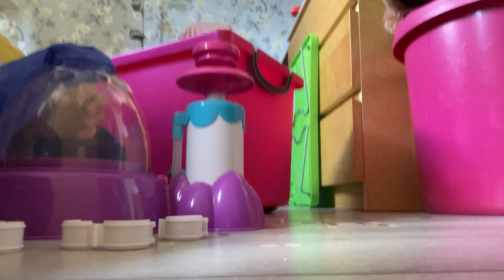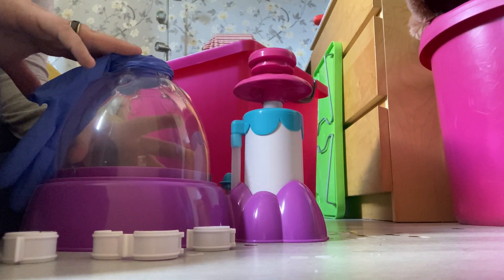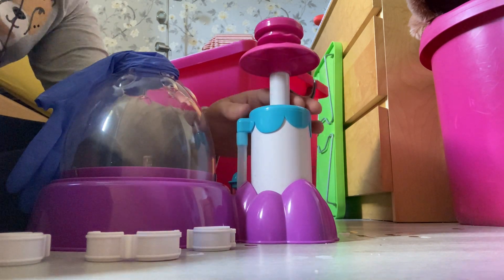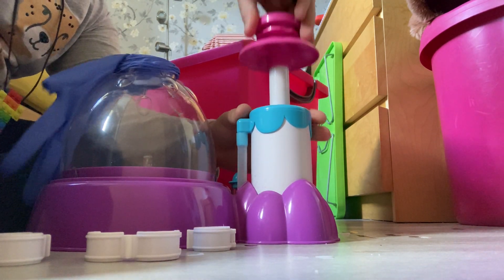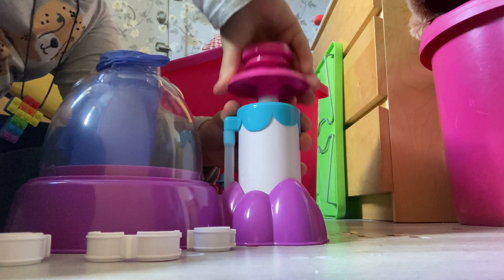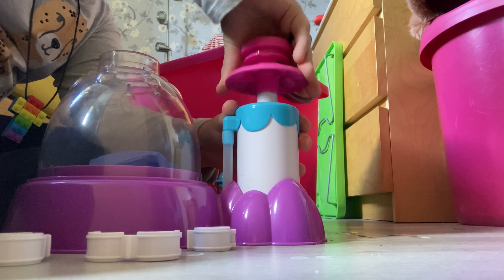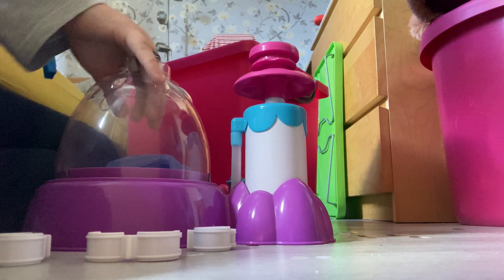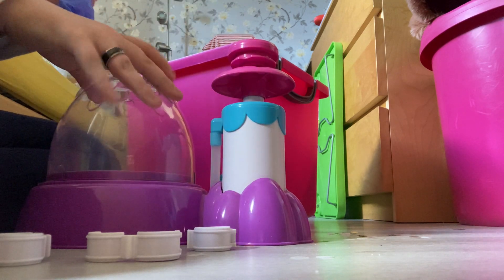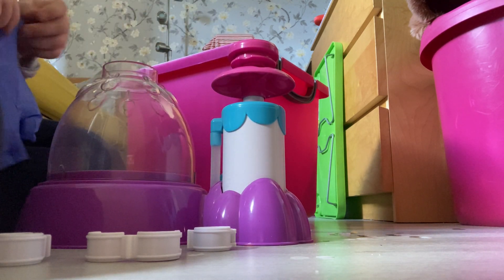And then I'll do this. So you can see it's on top right now. But look, I'll keep my hand out of the way. Do this. Socks in. Like, how am I meant to do this? Apart from blowing it, but that's not my challenge.